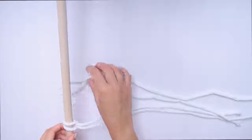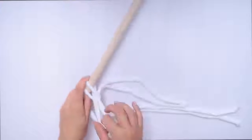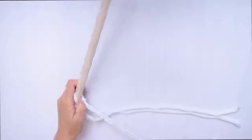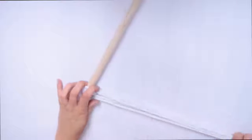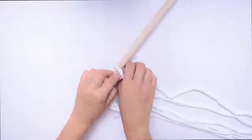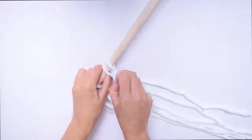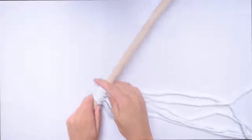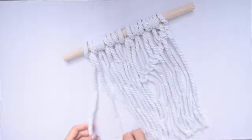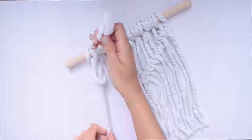Fold the rope in half, make a loop, pull it underneath, and then pull the extra strings through. I actually ran out of rope so I had to use a few different sizes and alternate them, but this would obviously look much better with the same size rope. Keep doing this until you have enough to fill your dowel, and you should have something that looks like this.